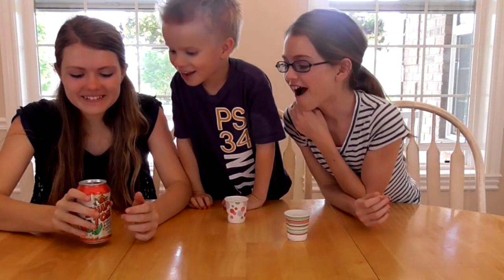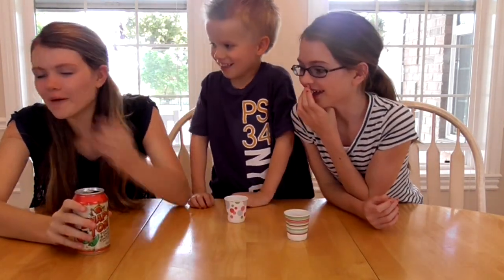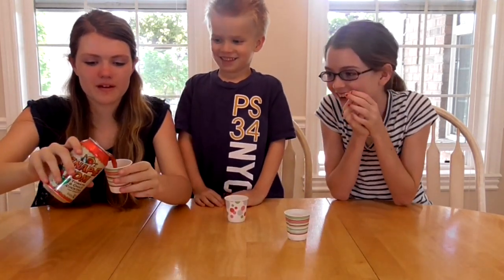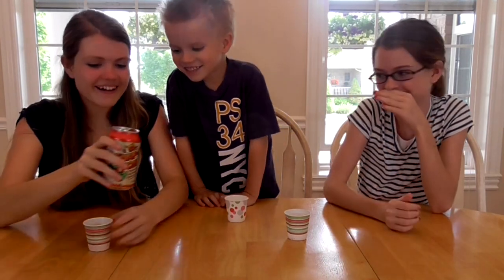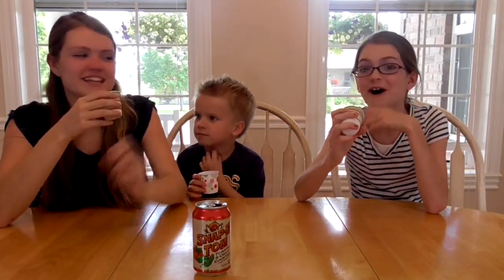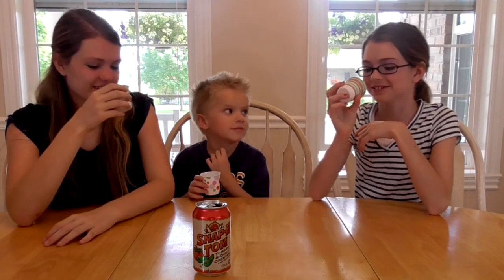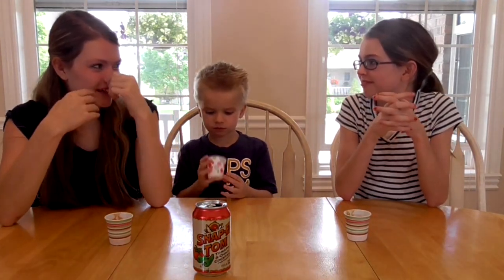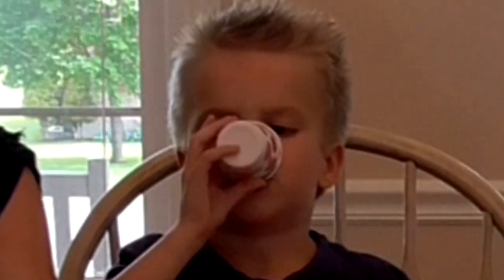Is it chunky? Smell your cup. You guys ready to try it? I'm just taking a little bit — I'm not drinking this all. Ready, set, go. Ew, it tastes like you're eating SpaghettiOs — like you're just drinking SpaghettiOs. Spicy! It's spicy, man. It has a little heat in it.